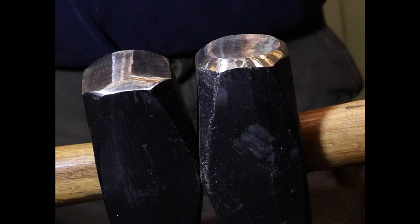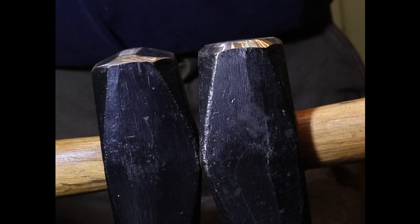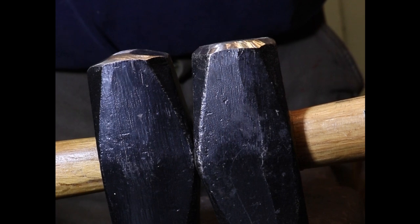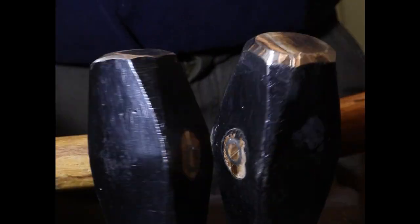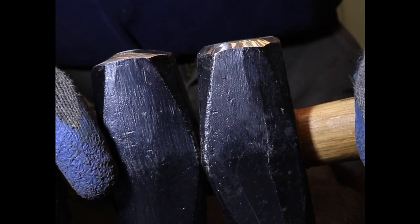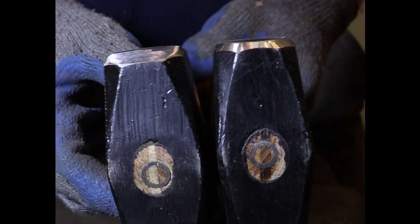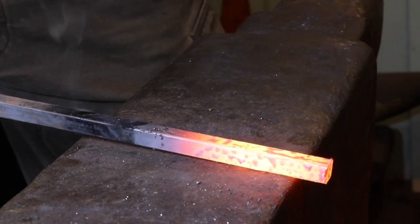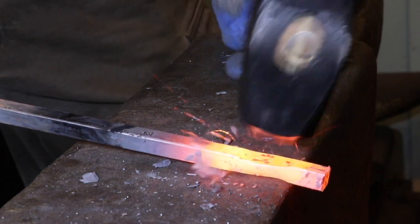With these two simple modifications you've created an effective forging hammer. You haven't changed the overall weight of the hammer, so if you started with a three pound hammer you still basically have a three pound hammer. More importantly, you haven't changed the balance of the hammer — if your only option to create a classic cross peen is to grind away one end, you're going to drastically change the weight and balance and it's going to feel a lot more clumsy. This is a modification you can do in about half an hour with an angle grinder.